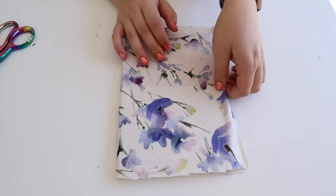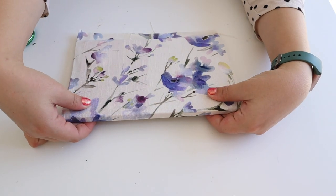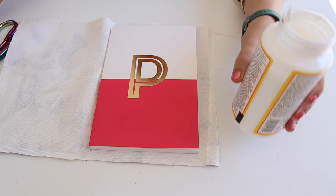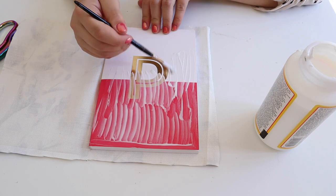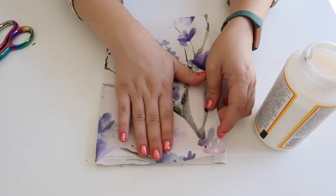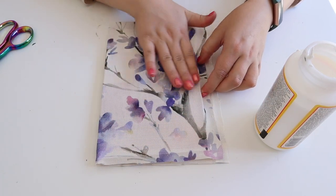Push the fabric towards the spine, hold it together nice and tightly, then turn it over and we can now work on this side. Fold over the fabric and just use your hands and fingertips to tightly press it onto the cover.